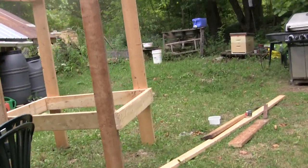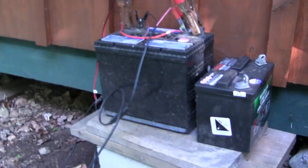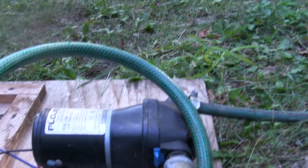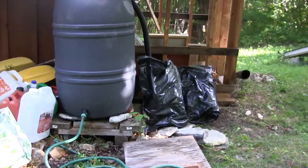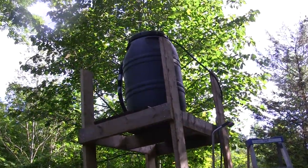And through the magic of television, this is the structure. Pump hooked up to the battery here. And I'm emptying this rain barrel right here. We're going up to the new water tower.